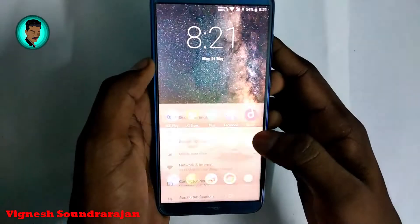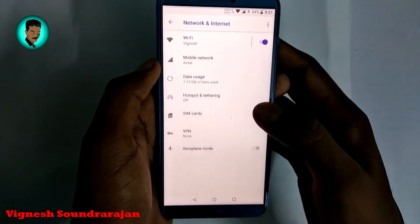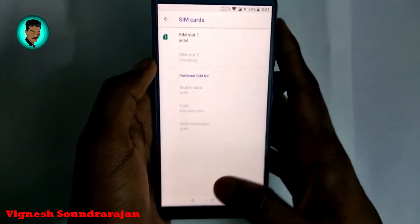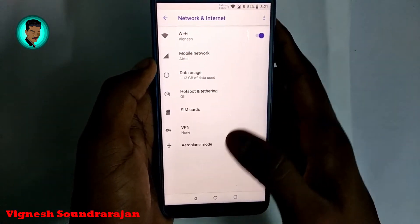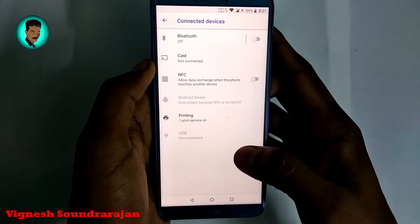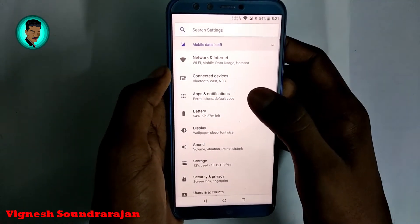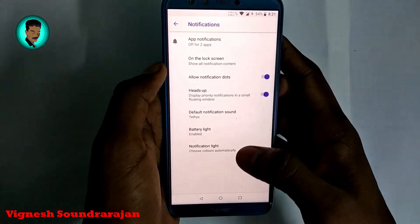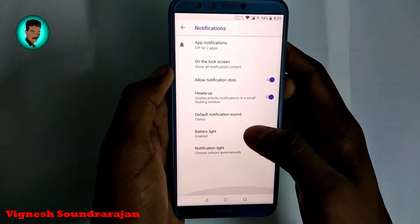First of all, let me explore the settings. Here is network and internet settings. Here we have a single SIM card — I am using only one card. Here is connected devices, and you can use taps and notification settings. You can access all notification division settings here.